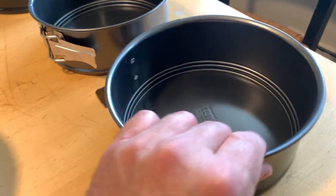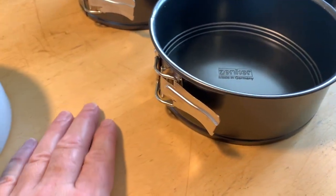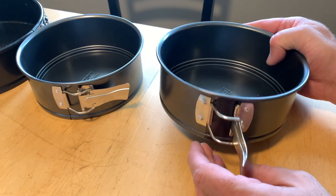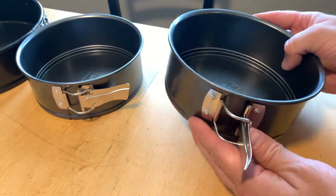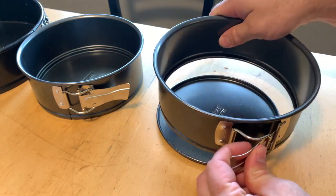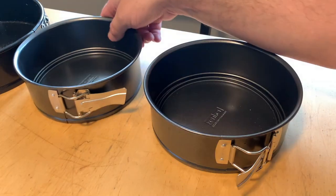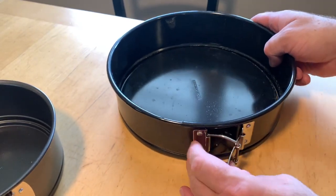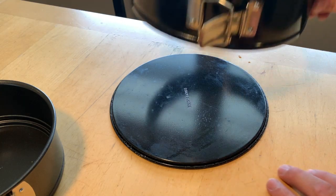Here are a couple of other options — these are springform pans. This is the pan I used in the Bain Marie video so you can bake it in the oven. You just release the spring and the bottom pops right out. Here's another one the same size and here's a larger one — just release that and the bottom pops right out.